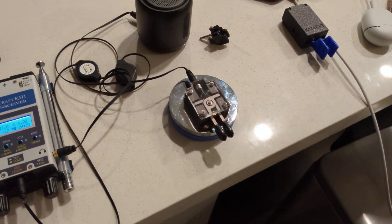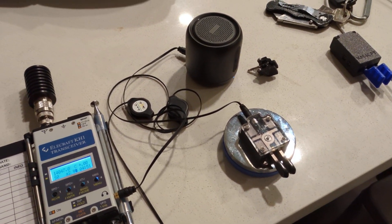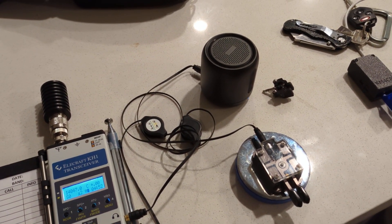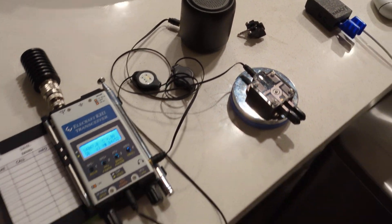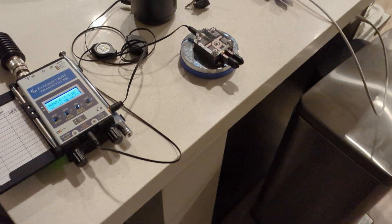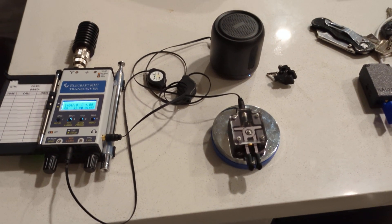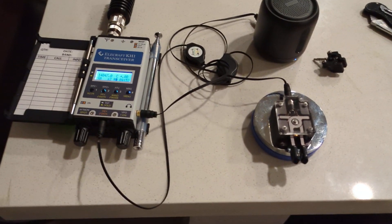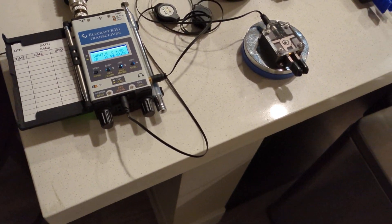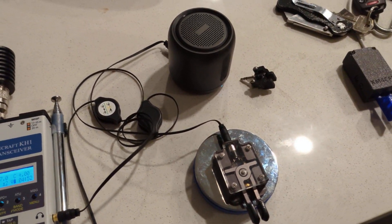Honestly, it always sounds worse on video than it does in real life. I just took this on an activation today on a summit, and it didn't really bother me all that much — I thought it was pretty nice and pleasant. Certainly not as pleasant as a sine wave, but good enough. It won't drive you insane, I can assure you of that.